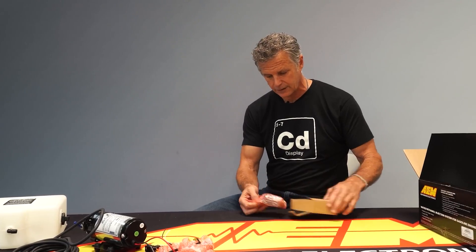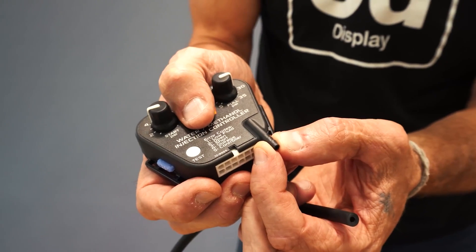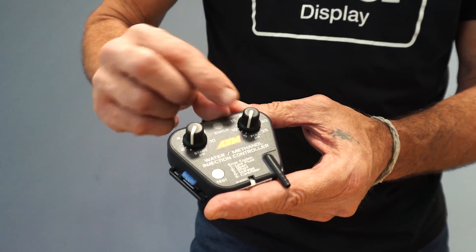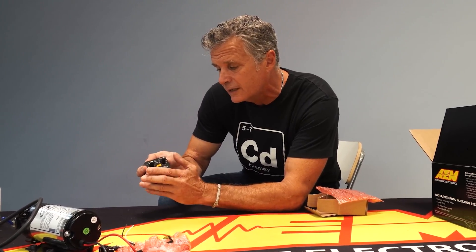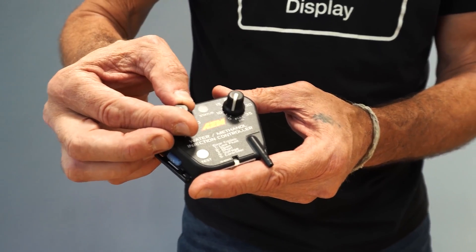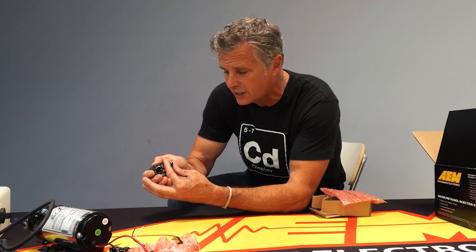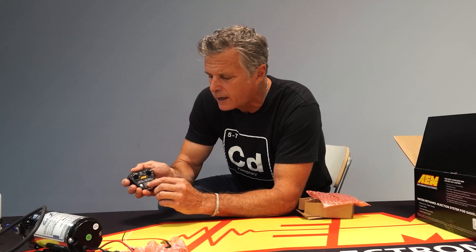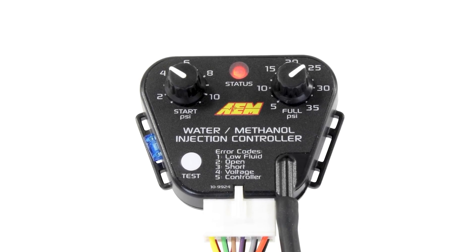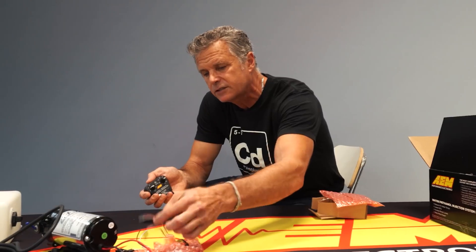This is the controller, which is a box within a box within a box — well protected and wrapped in bubble wrap. You can see the actual boost reference line on the base. Two knobs, really easy to move — resistance is built in so they're not going to move on their own from vibration. You have a boost onset and then a finish boost: when do you want this to start, and at what pressure do you want 100% duty cycle out of your pump? Across the bottom there's a test button and an LED status light.